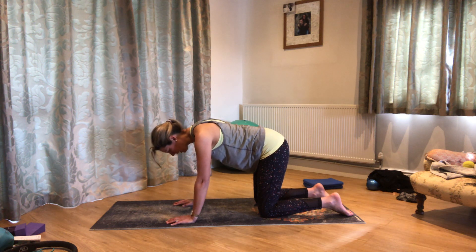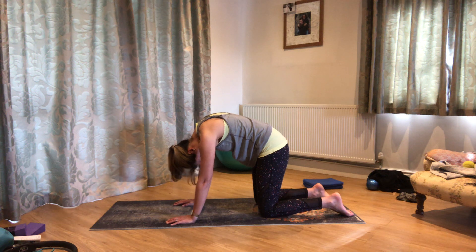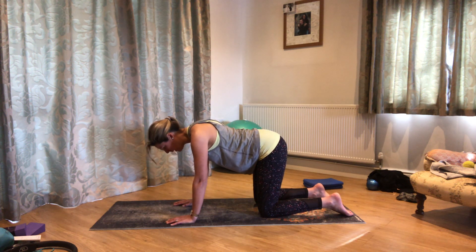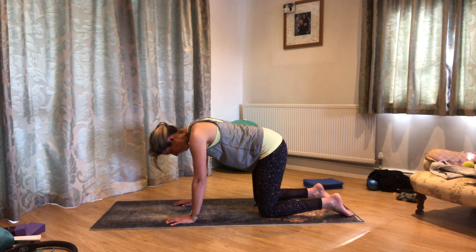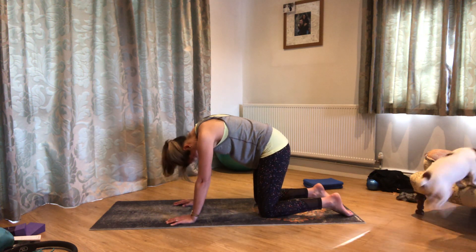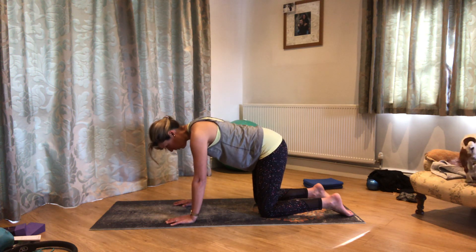Check the arms are relaxed. Your shoulders are gently drawing away from your ears all of the time. Going for one more — and come back to neutral.